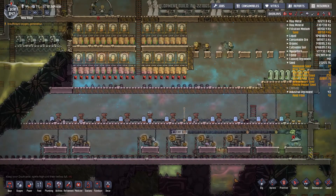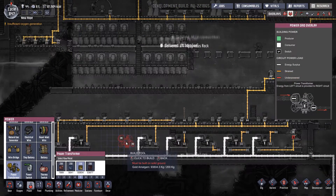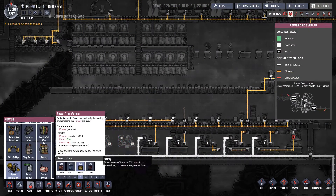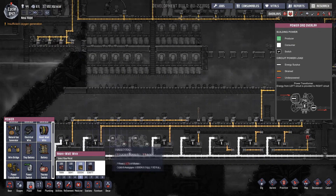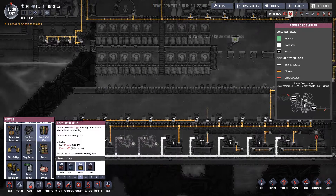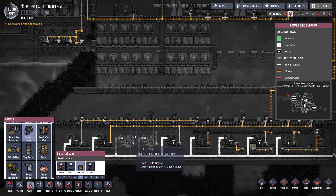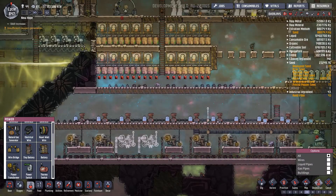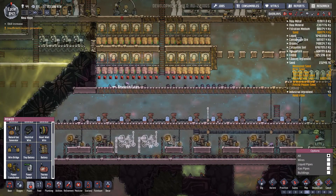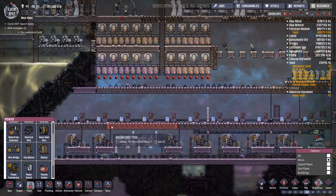We'll start by getting that in place, chucking another couple of these in, popping them down, and we'll pop some wires over. We've got that one there, so we can now deconstruct the wires from here — basically want that out from there.